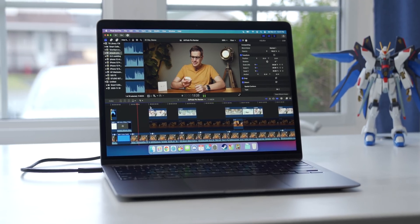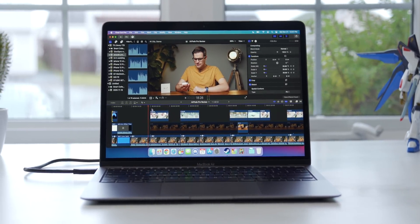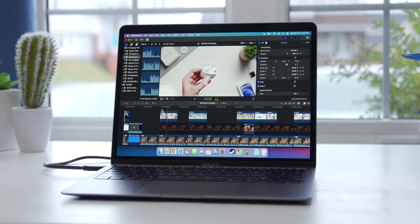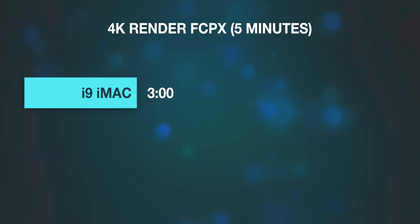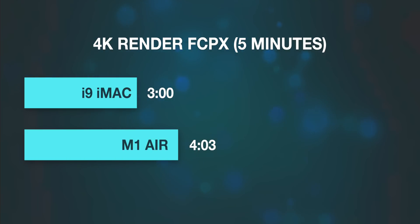Then I tried some video editing and put it up against my top-end iMac that I use every day. First, I had both machines render out the same 5-minute 4K 8-bit timeline in Final Cut Pro. The iMac finished first at exactly 3 minutes — an 8-core i9 iMac with 40GB of RAM and discrete graphics — so I was expecting it to finish in like half the time. But this little MacBook Air did the render in just over four minutes, only around 25% slower. Absolutely insane.